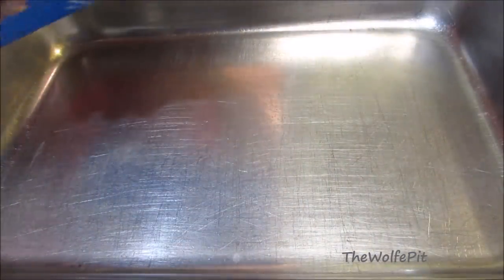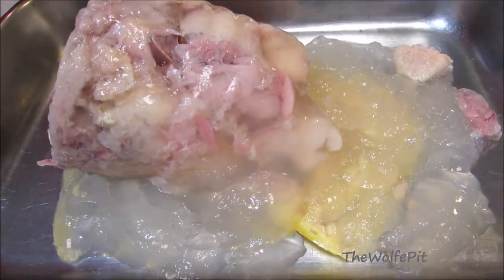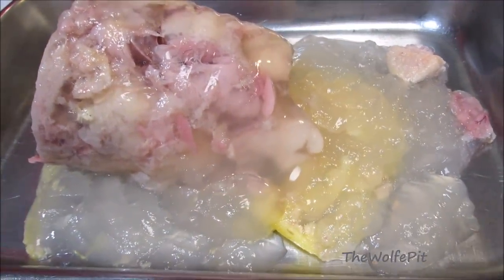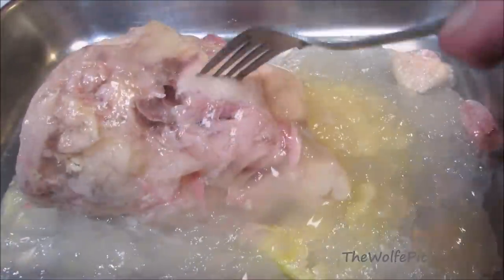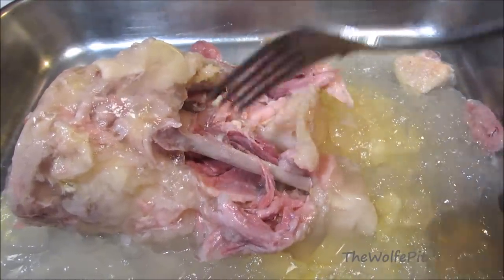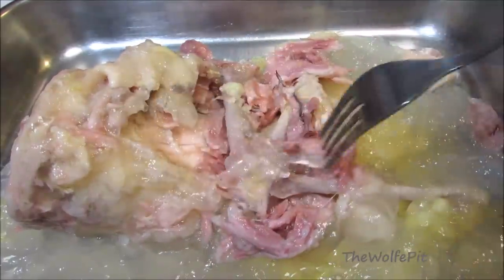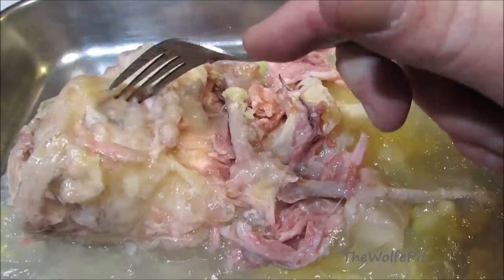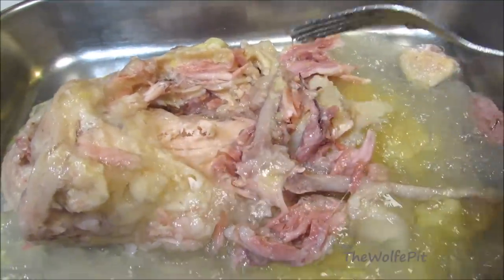Now let's pour out the other can and hope for better results. Nope, this one looks as bad — actually worse than the first one. Yep, way overcooked and falling apart. I think the only thing this meat would really be good for is something cold like chicken salad, because again, once it's reheated, it's going to turn into a stringy mess.